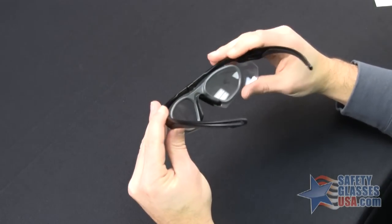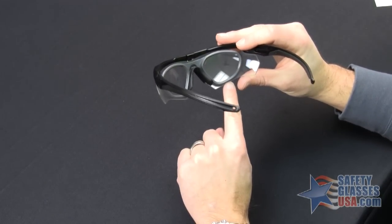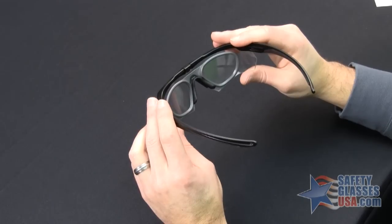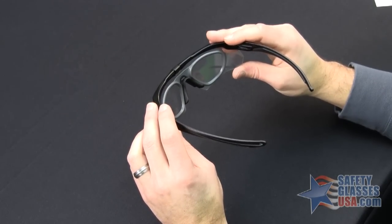If you turn it over, the RX Insert will not protrude below the lens of the ESS Crossbow. And that's how you correctly install the P2B RX Insert for the ESS Crossbow.